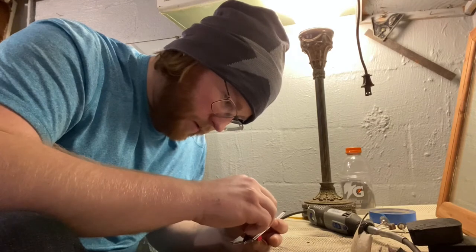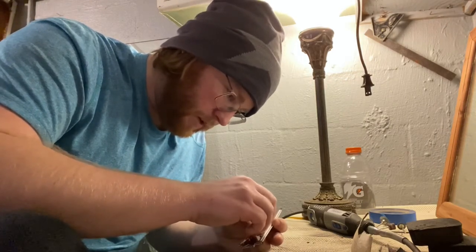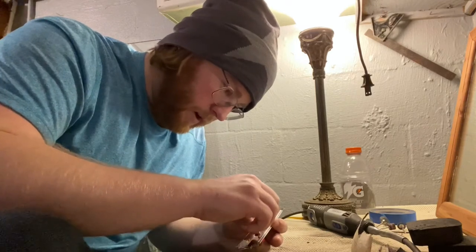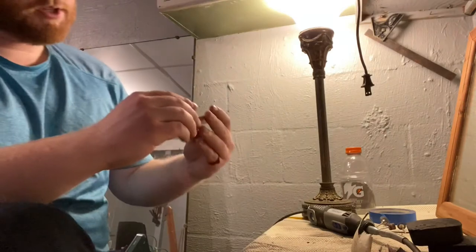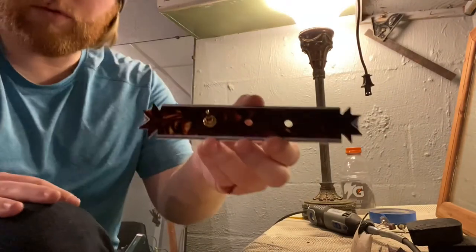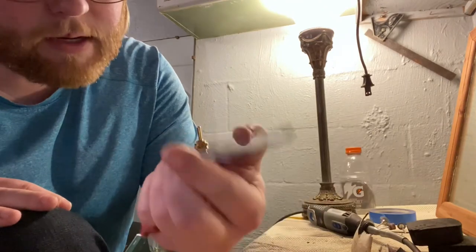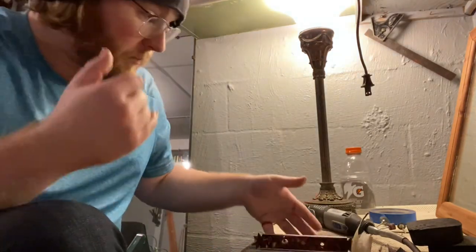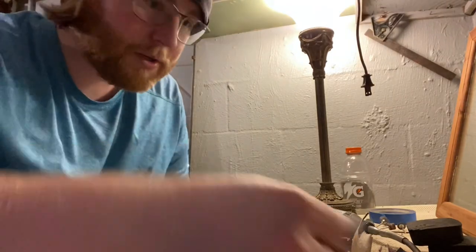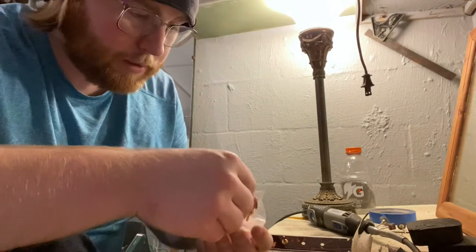Righty tighty — that's how that goes. I need to turn the switch that way. There it is. Yeah, that's snug. Look at that — that's not bad. That is not the ugliest thing I've seen in my life, especially in comparison to my face in the morning. That's pretty ugly.